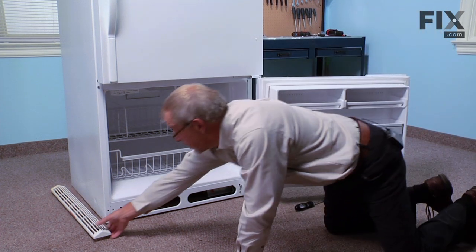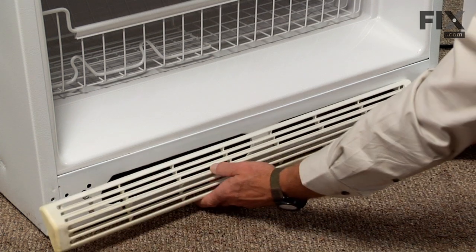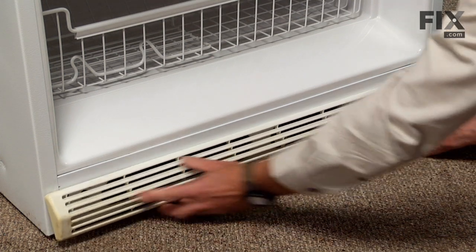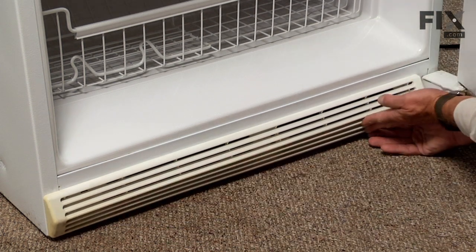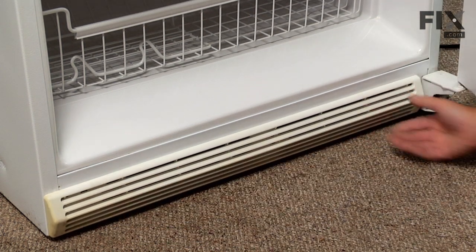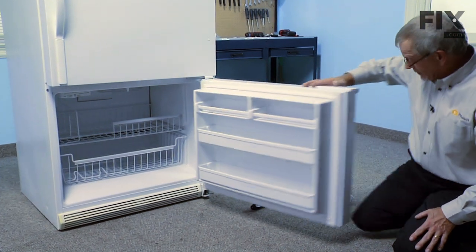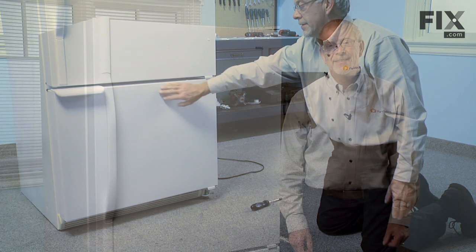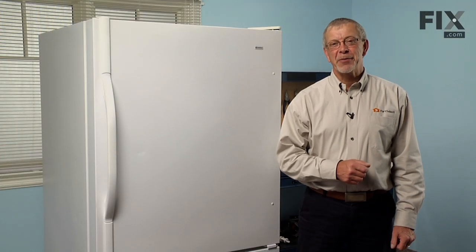Next we'll reinstall the kick plate — simply snap it in place — and our repair is complete. Told you it was an easy job. Thanks for watching, and good luck with your repair.